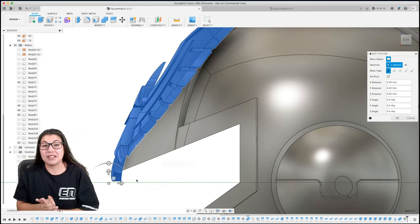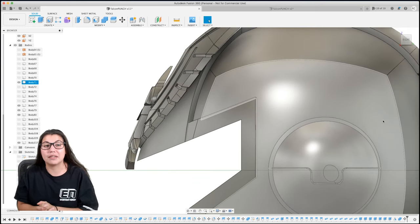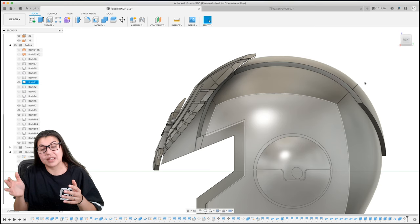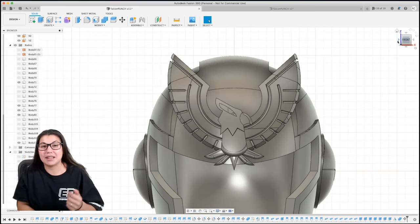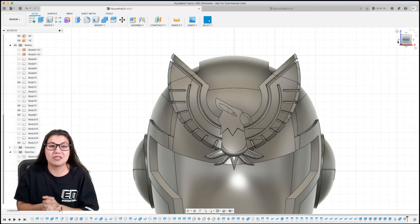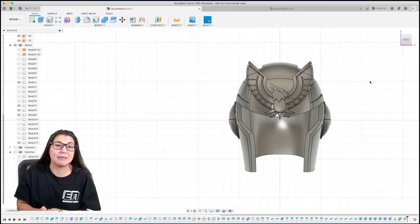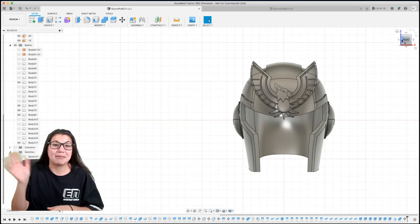Yeah, this was a long video - it was actually about 30 to 40 minutes and I had to do a lot of editing. Let me know if it's better to have a quick time lapse of repetitive steps or just show it done once. I'm still trying to print some of this stuff - I'm having some technical difficulties - but I'll get to it, I promise. Until next time, bye guys!